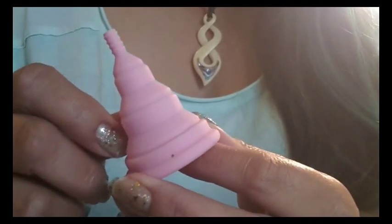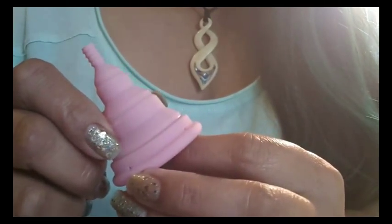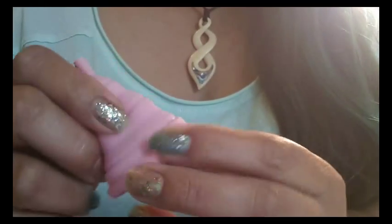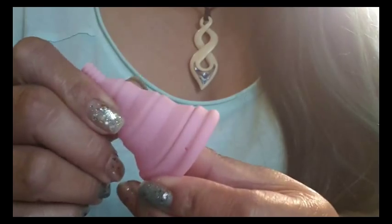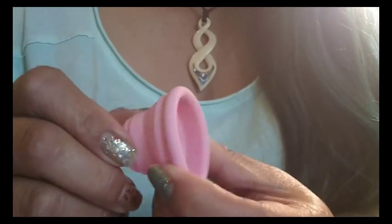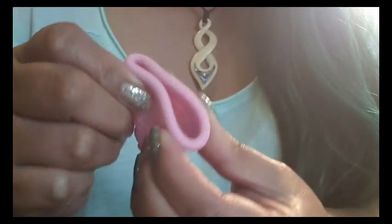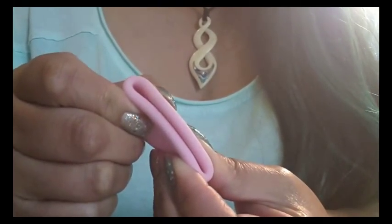Over the last three cycles I was determined to get some of these softer cups to work for me. The problem I had with some of these softer cups was that they would open completely, but they stayed smashed inside of me.